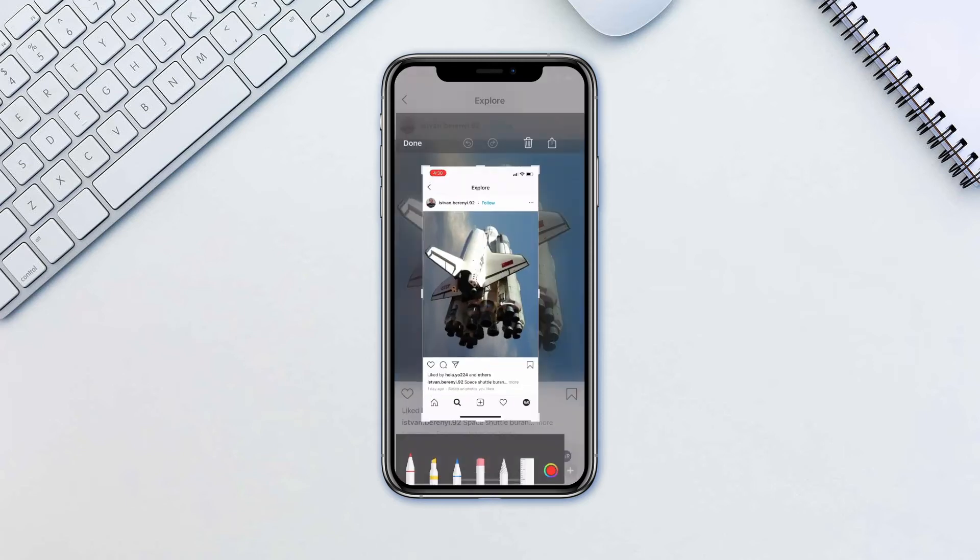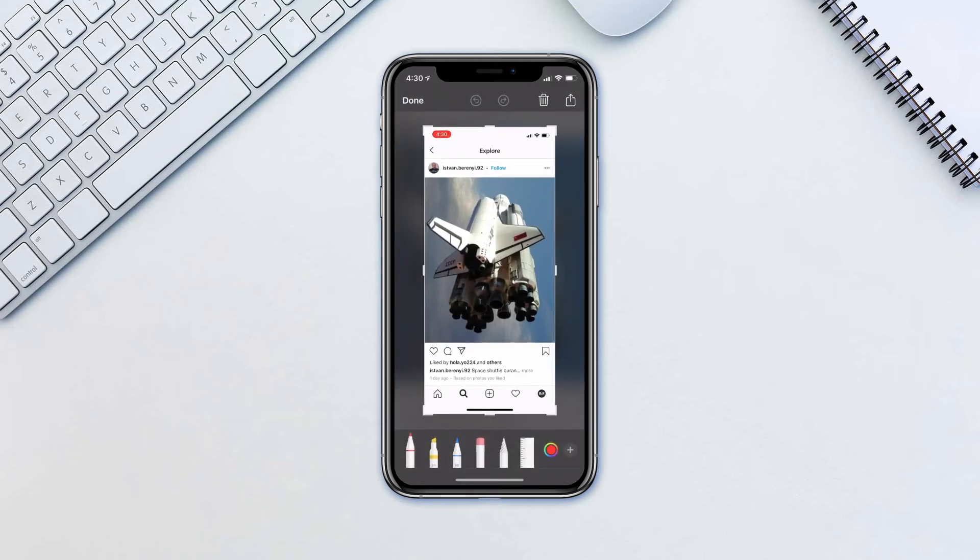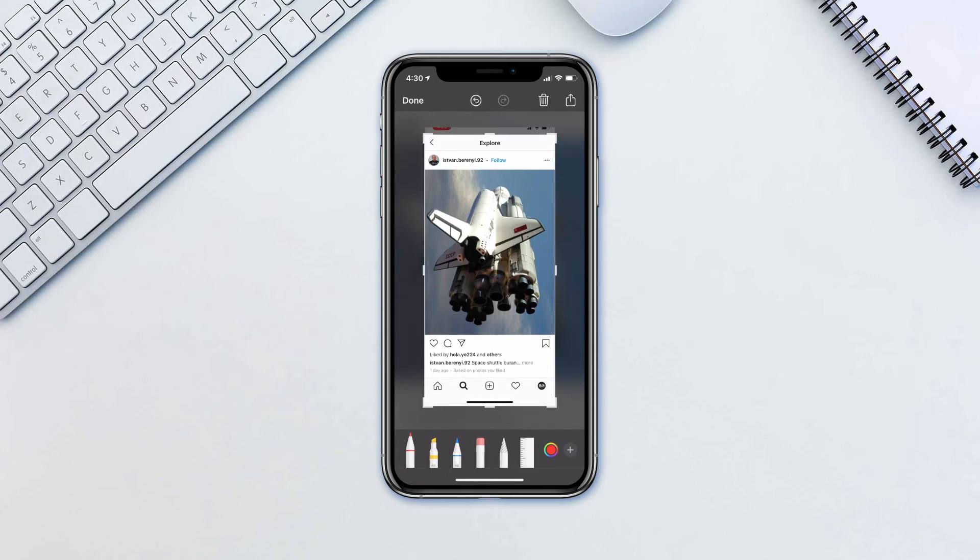You can further crop your screenshot if you tap on the thumbnail that appears in the bottom left corner. If you don't do anything, the screenshot will be stored in your camera roll.